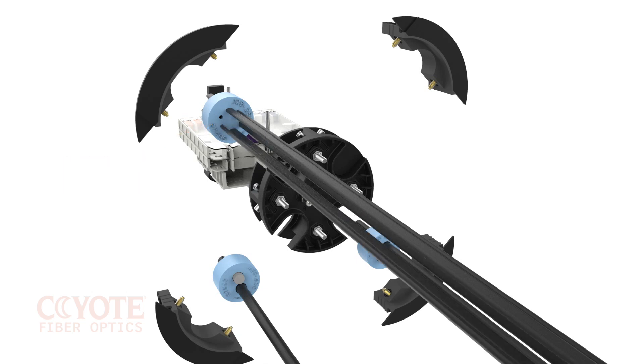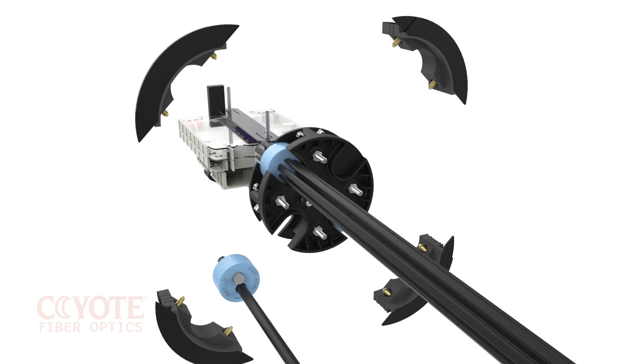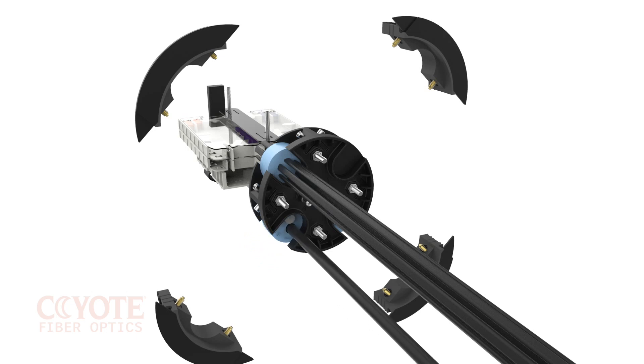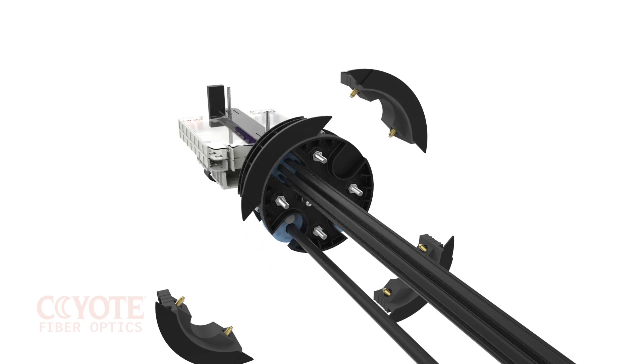The patented segmented end plate system is reenterable and reusable. This makes future cable additions and cable repair substantially easier on a technician compared to other current generation closure products on the market today.